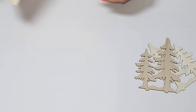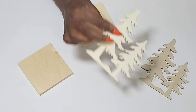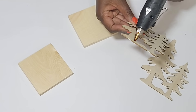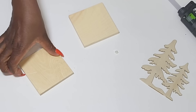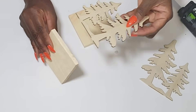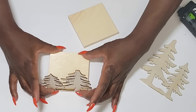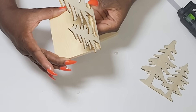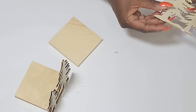I grabbed two sets from two different packs and I'm going to be using these two small planks from the Dollar Tree to create some really simple stands that can hold my candles. I'm just going to add some hot glue to the bottom of the trees and then place them right up against the side, making a set of two.